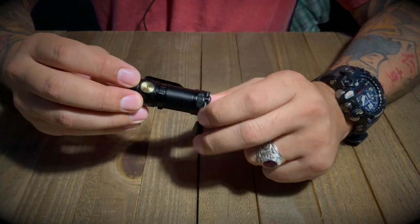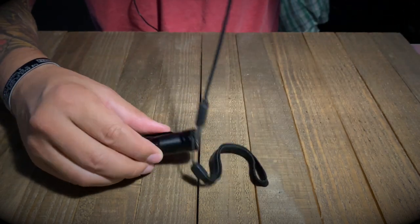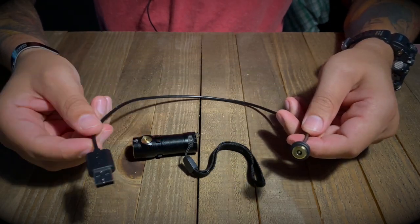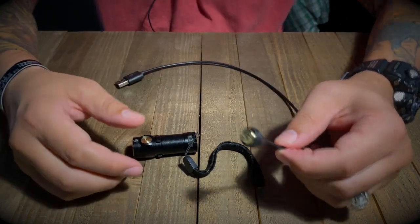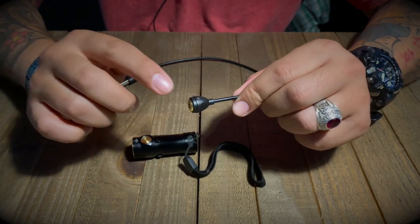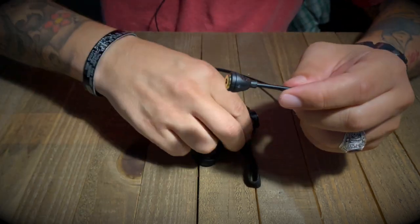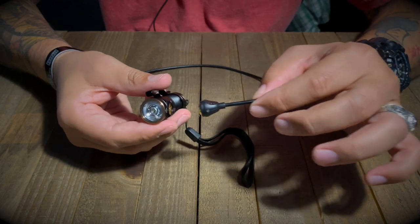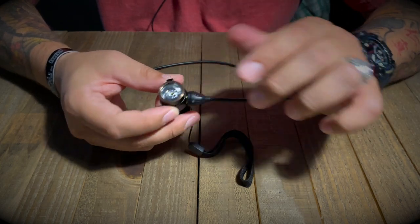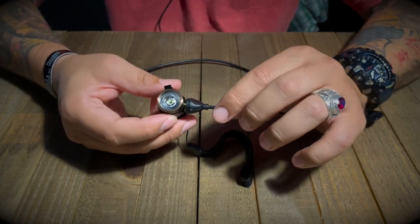The coolest part about this flashlight is the magnetic charging. When you purchase it, it comes with a USB cable — it doesn't come with a brick, but you plug the USB into your power source and then it has an old-school Apple-style magnetic charging connector. It has two indicator lights. When it's charging the light will be amber; when it's fully charged, the light turns green.